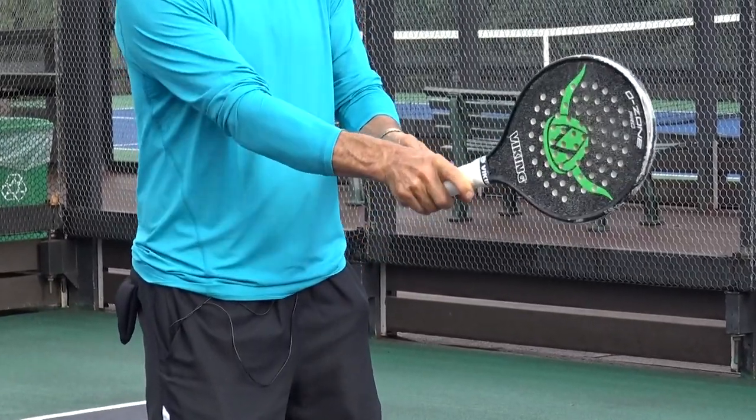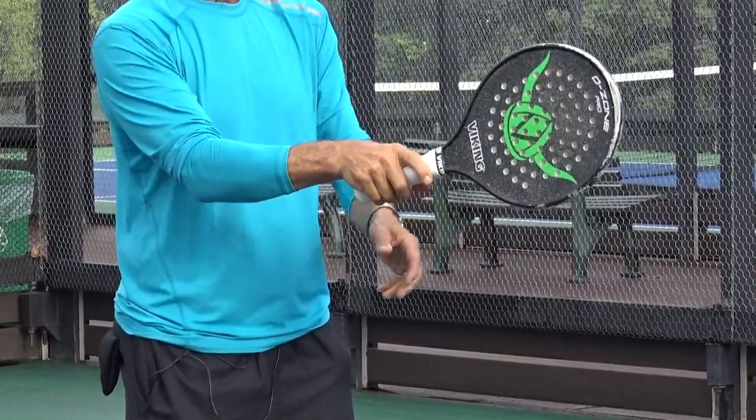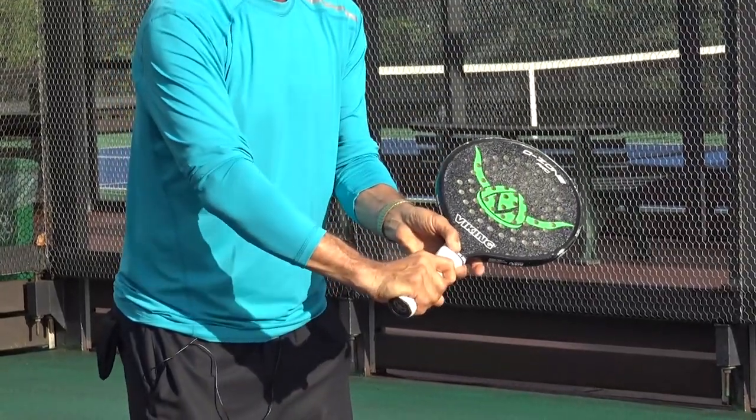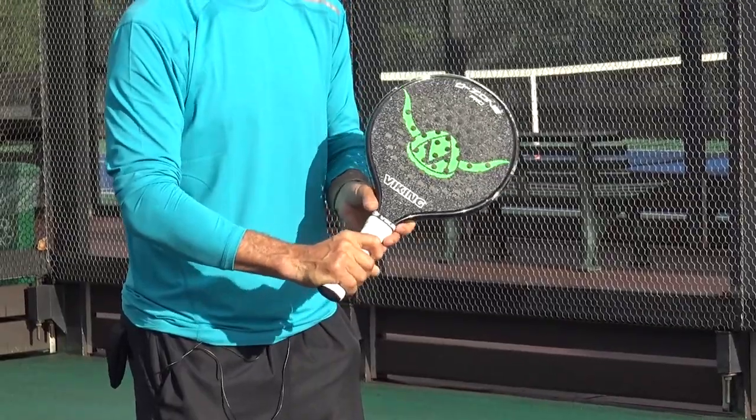It's the natural grip, fingers spread out, palm of your hand on top of the handle, softer hands and a slightly open racket face so that you absorb the ball.